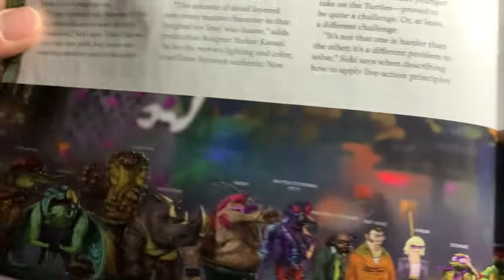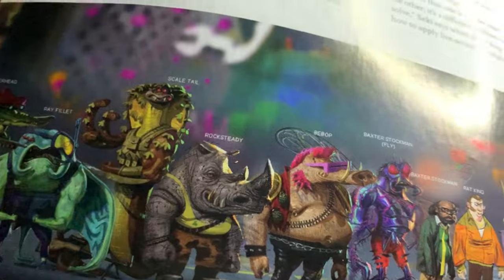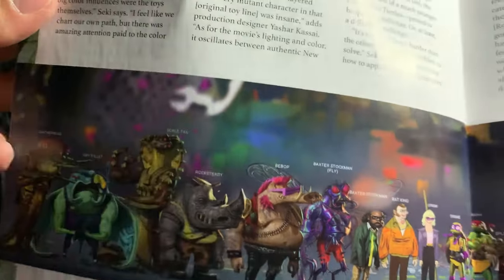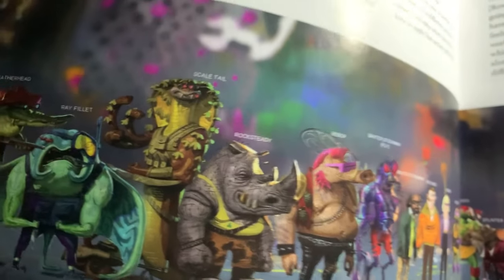I just thought that was kind of neat. Also, it shows Scale Tail as an actual character, who did make a tiny little cameo in the movie as like a hologram, but he wasn't actually part of the crew like it shows him here.